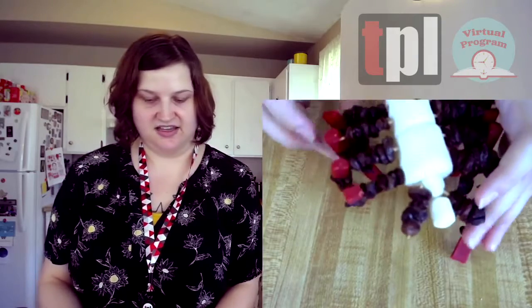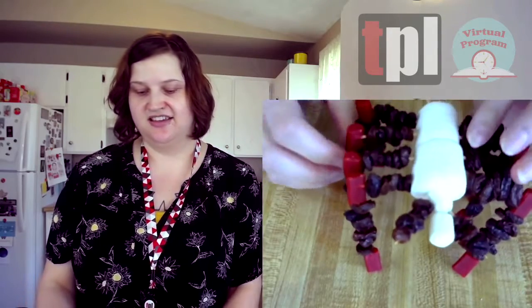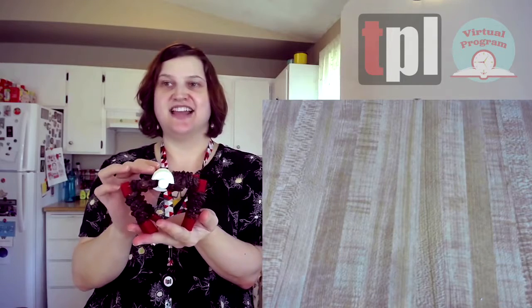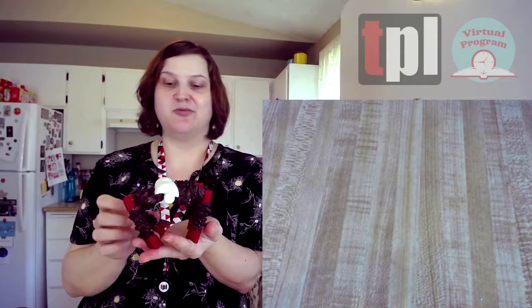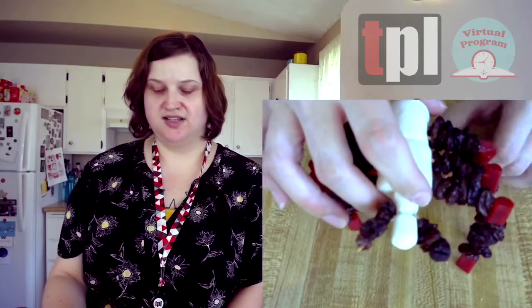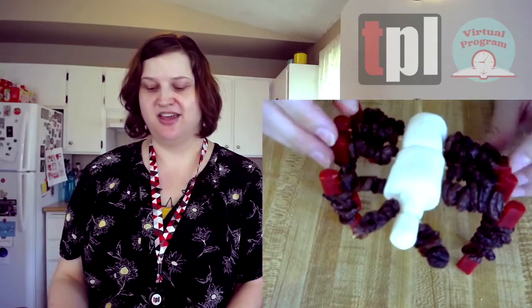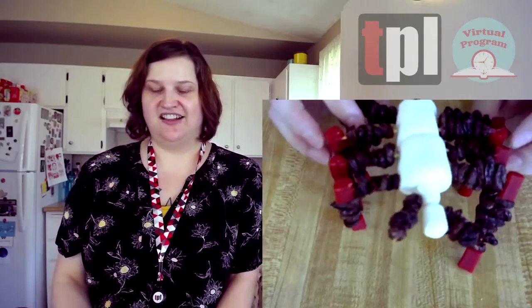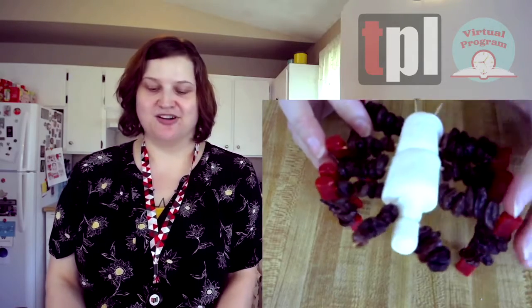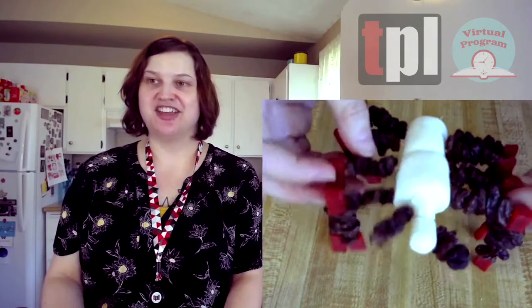And there we have it — an edible model of a tarantula! It is almost nearly life-size. Some tarantulas get really big depending on what region of the world you're in. It almost stands up on its own, and everything is fully edible — you just have to be aware of the toothpicks. You can leave this around if you want to give someone a little fright, or you can go ahead and dismantle it and have a yummy snack.